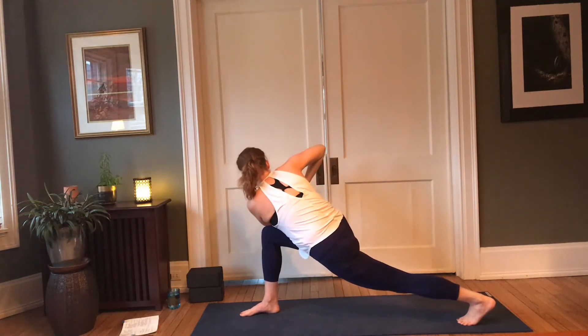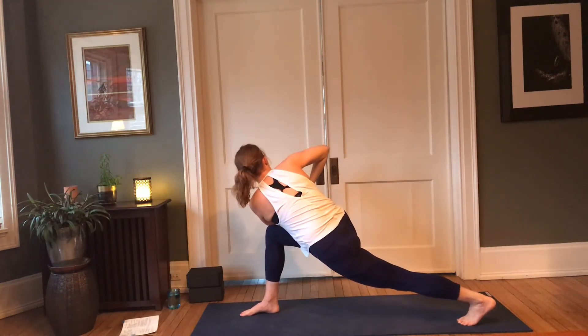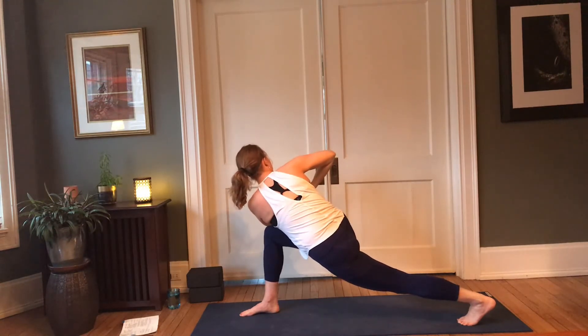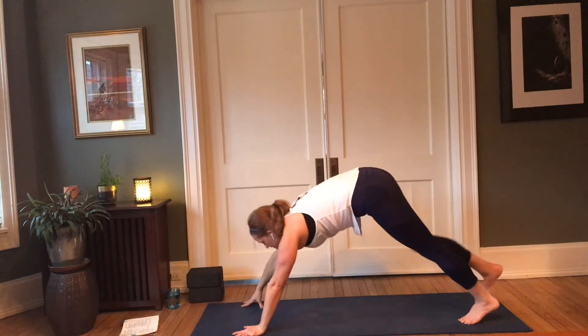Activate that back leg, squeeze the thighs in, keep reaching that right hip back. Feel the shoulder blades soften down the back. One more in-breath here, exhale — release the hands, step it back to dog. Inhale through the nose, exhale through the mouth.